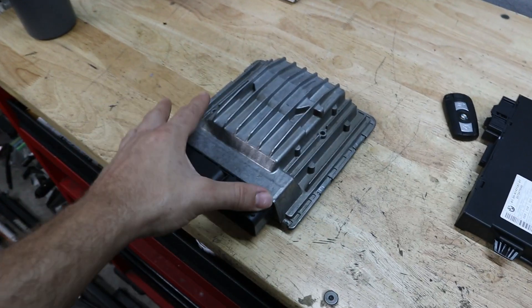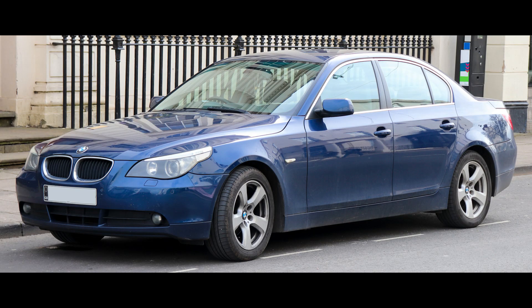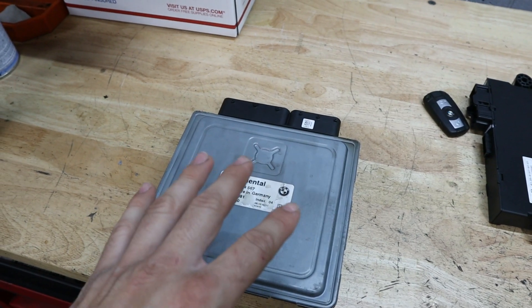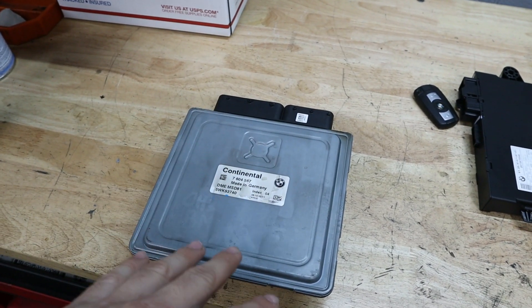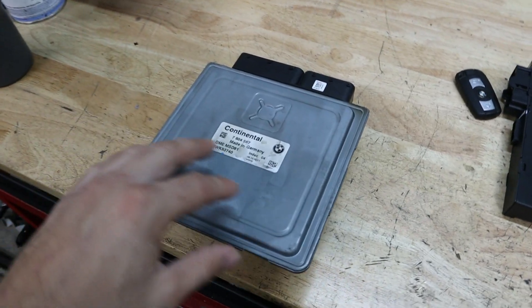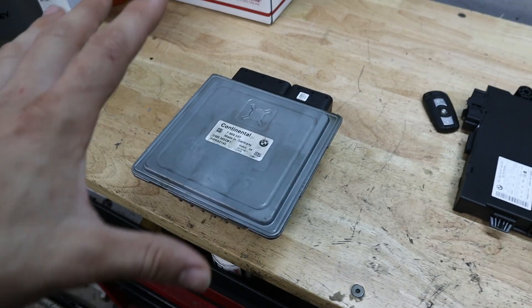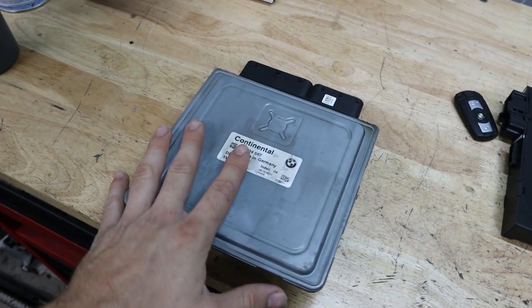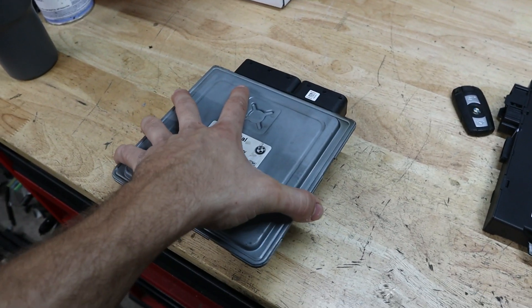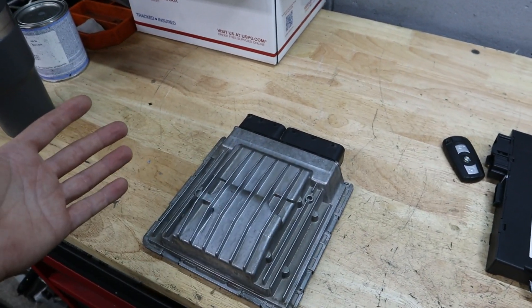I sourced an MSD81 DME from a 2010 535i — that's right, from an E60 5 Series. The car has the exact same motor, and because it was made after the March 2008 production month, it has the new upgraded DME. The MSD81 is known to have more software features as well as better injector MOSFETs to help with spark and the injectors. We're going to clone this DME into our unit, overriding all of the E60 programming and adding our 3 Series automatic programming.